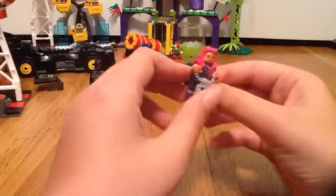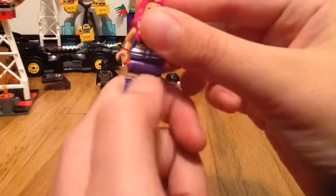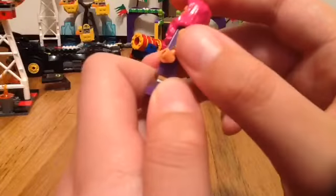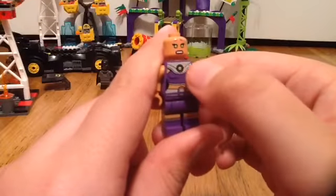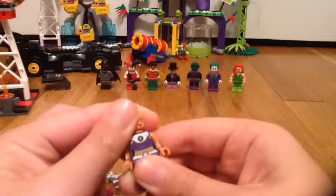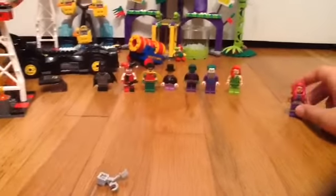Then we have Starfire, which is really cool. She has the handcuffs, and she has detail on the legs — the purple, a silver line, and her skin showing. She has really cool printed detail on her arms. You can see more of her outfit, the metal she has and her belt. She has a scared face and a happy face. There's really cool detail on the back, and her nice pink hair. She's a really, really well-detailed character.